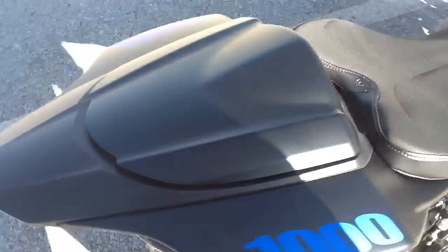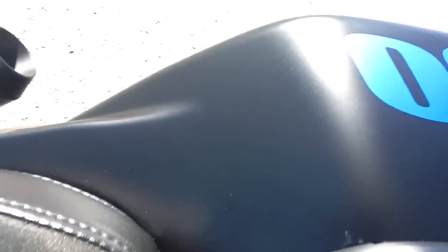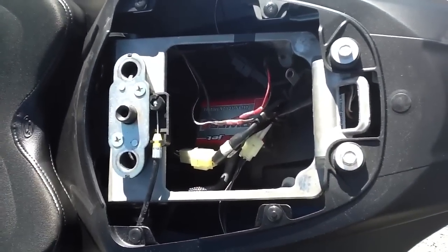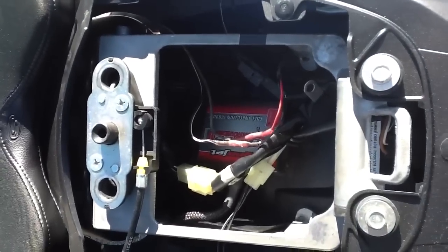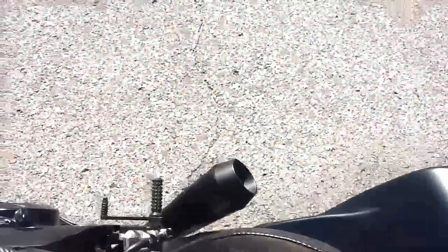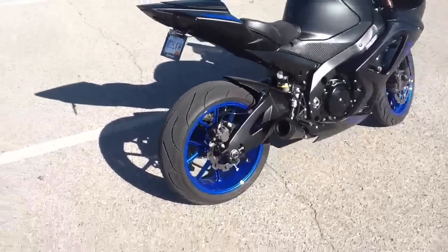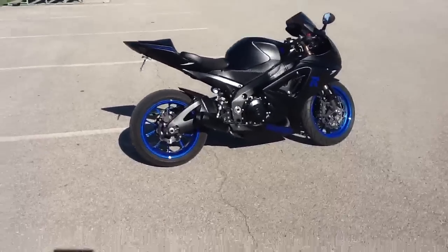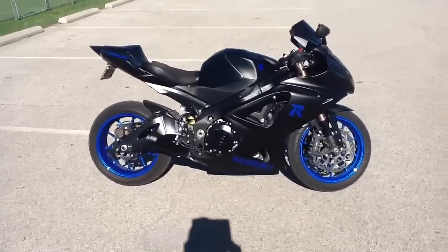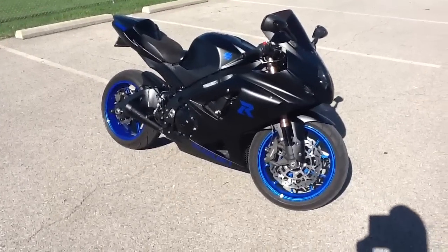I'll give you a look at the Power Commander in here. As you can see, there's the Power Commander and a little bit of wiring for the fender eliminator I have on here. Yeah, this is my 2007 GSXR 1000 — matte black and blue, M4 exhaust, Power Commander 5, very fast, very nice, very reliable. Let me know what you think.